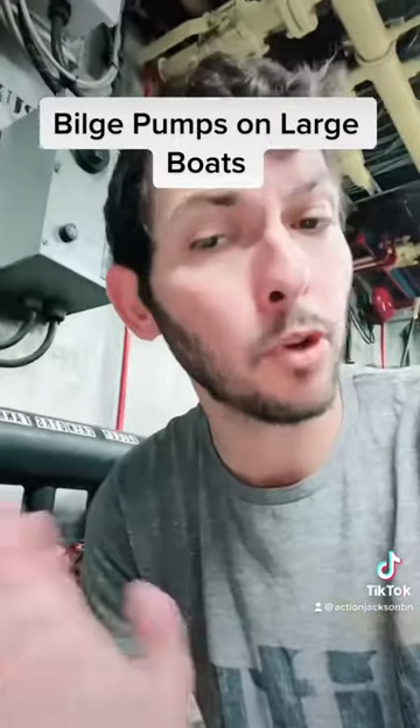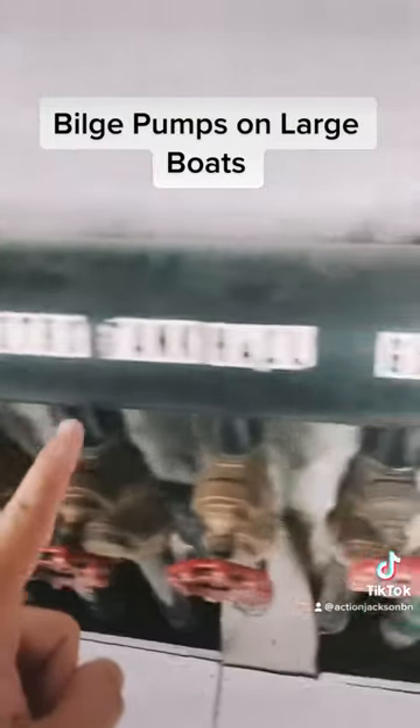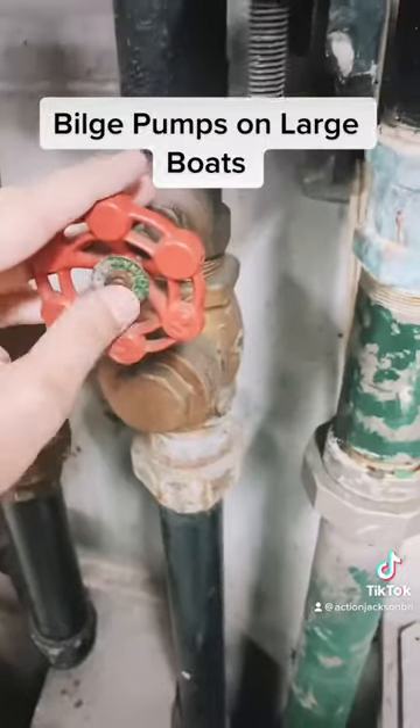So the goal is to always keep a dry bilge. But in the event of an emergency, you would choose which section of the boat needs to be pumped and open a valve for that section.